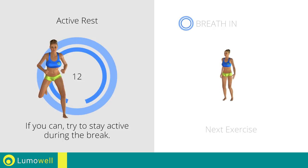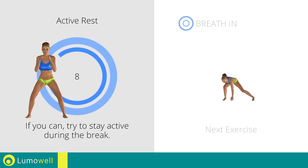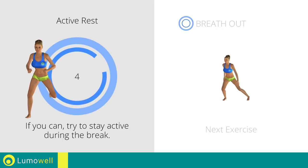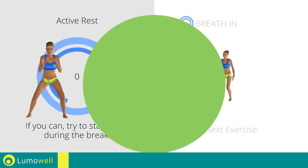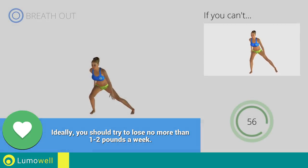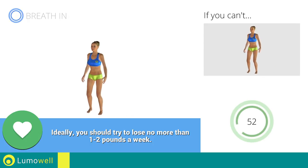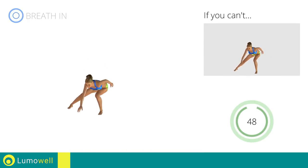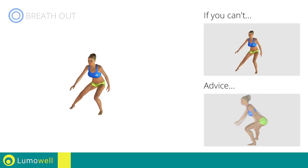Next exercise: alternate side lunge, touching the ground. 3, 2, 1, go! If you can't do it, try bending less the legs. Be sure not to curve your back during the movement.